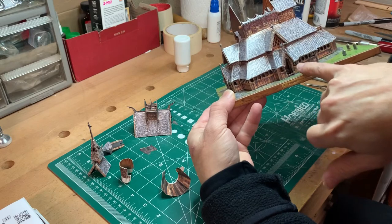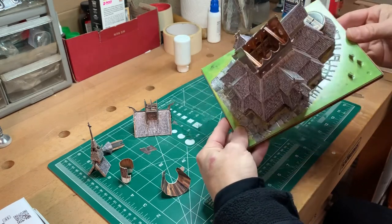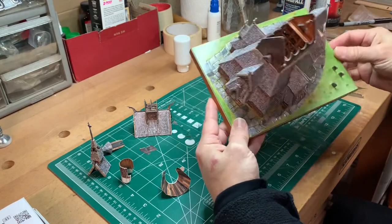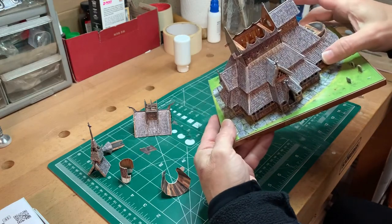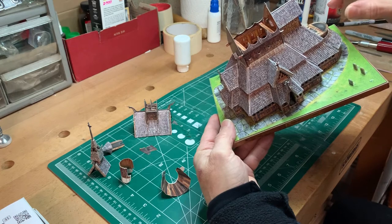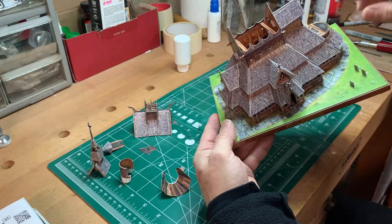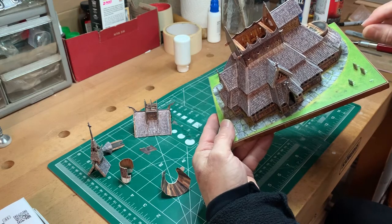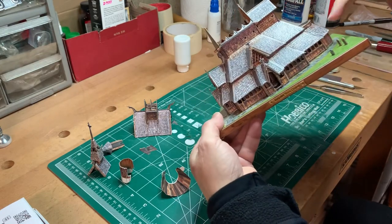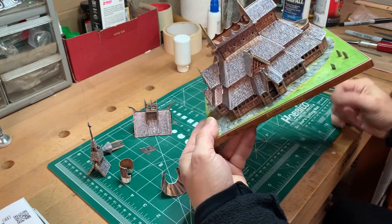I can't show it to you on the camera, but inside there are a couple of doors that are partially open. There's lots of detailing inside that you're never going to see unless you pull off the roof. And then even back here in the sacristy, there's a little altar, and behind the altar is a painting. The painting is beautifully detailed for such a tiny little thing, but there's not even a way to see that — there's no light in there, no way to see it.